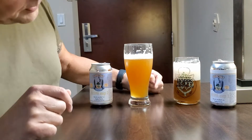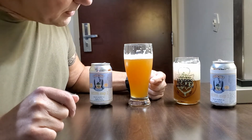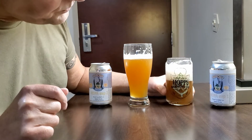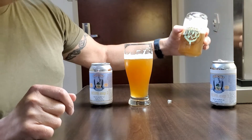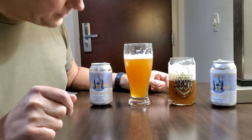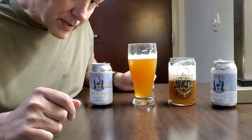No oxidation. It's been in the can for a month — probably seven, maybe eight weeks total from the time I brewed it. And this is why it's important not to oxidize your beers. All beers oxidize; New England IPAs just do it a lot quicker. Look at the difference — it's like two different beers, but they're not. They're the same beer.